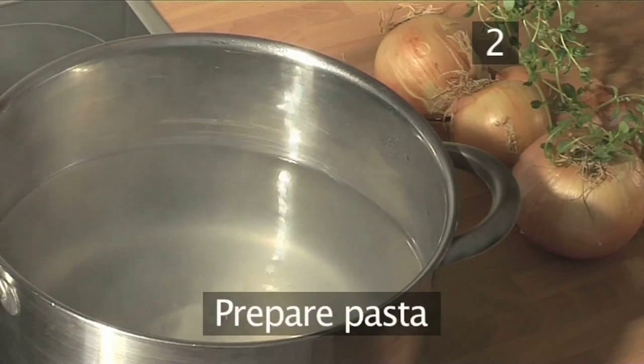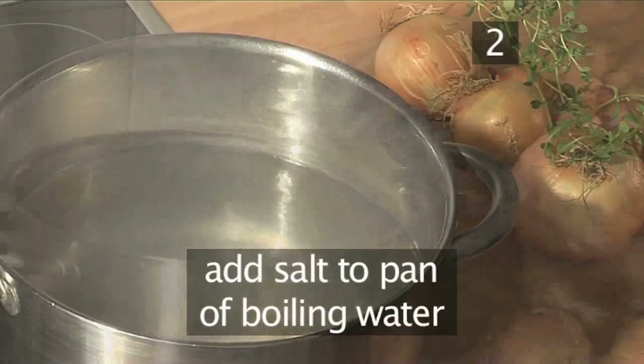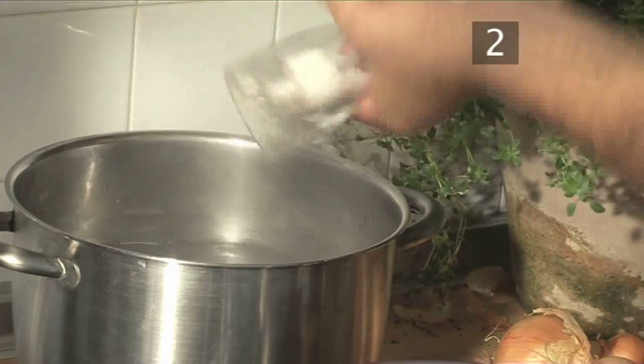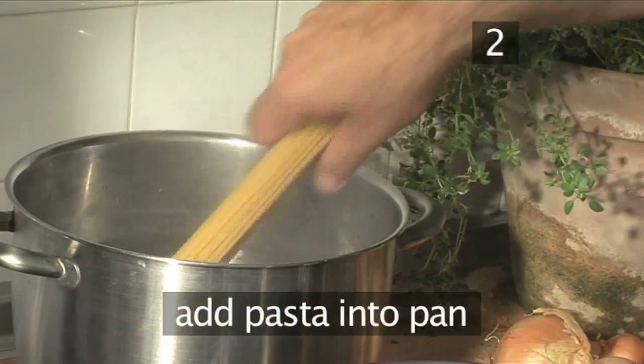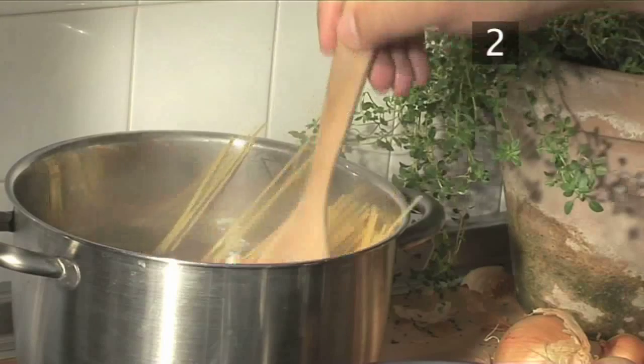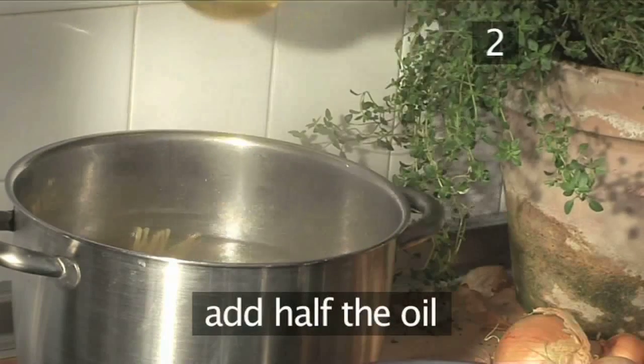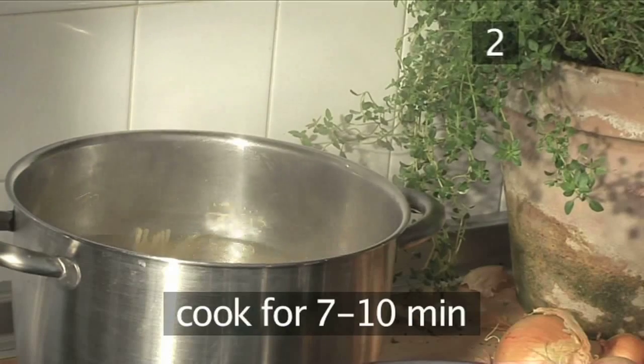Step 2. Prepare the pasta. Prepare a pan of boiling water and season with salt. Place the pasta into the pan and push it down with your wooden spoon, so that all the spaghetti is submerged under the water. Add half of the oil and cook for roughly 7-10 minutes.